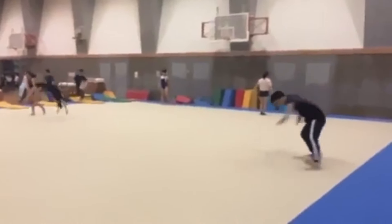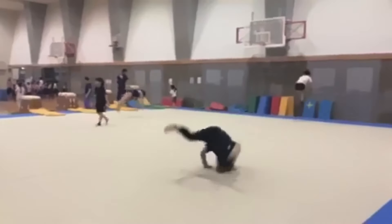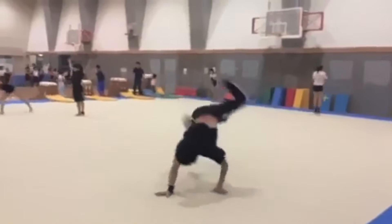This guy attempted a double air flare and he lands it on his shoulder, then does a great job combining it into a windmill right after. But let's be honest, that drop looks pretty painful. Imagine doing that on concrete. Next up we have Mine and Put a Little Amor with this flying backspin — amazing move, however that landing, you know...